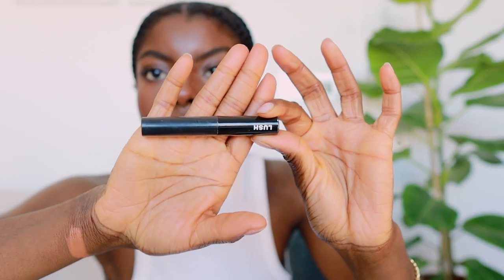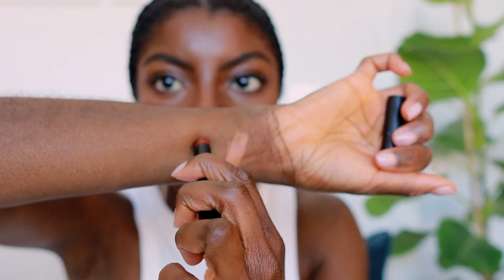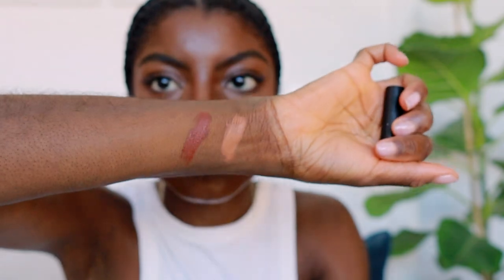The next one is by Lush — this one is called Minsk. What I love about it is that it's cruelty-free, it's vegan, and they use really gorgeous ingredients in all of their makeup. I'm a super massive fan of Lush. I always fall back on this color — I think it's a really complementary, redder type of tone.